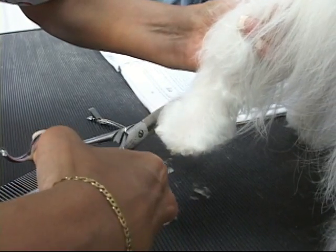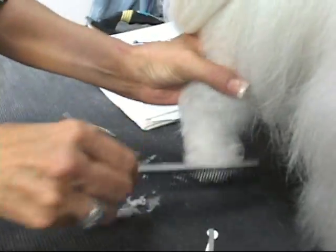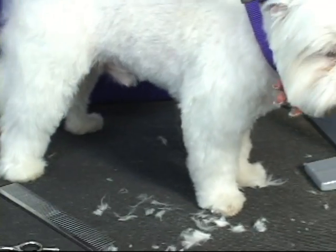That's all there is to it. You don't want her to walk out like she got a haircut. When you bathe them, you can use a whitener — that's an important thing. We talked about this in the pet hygiene section. Anything with a full coat like this.